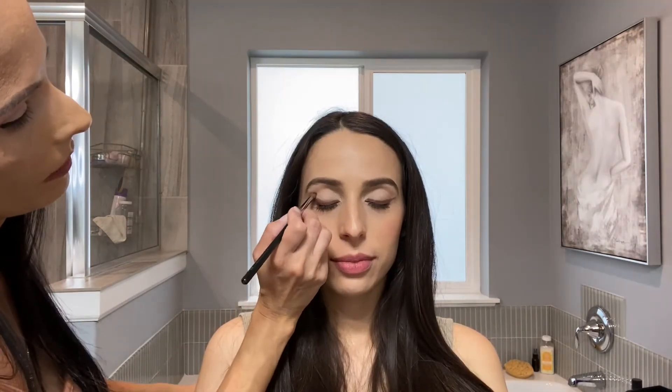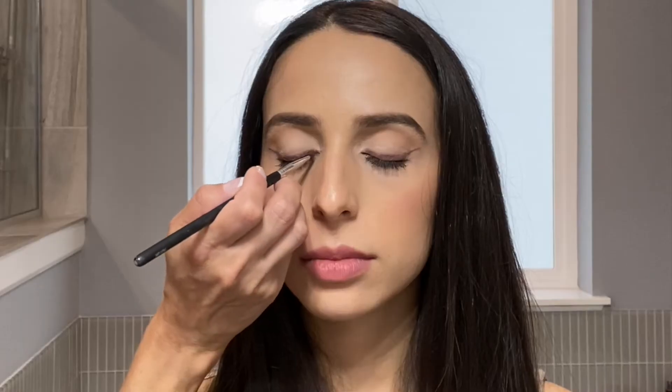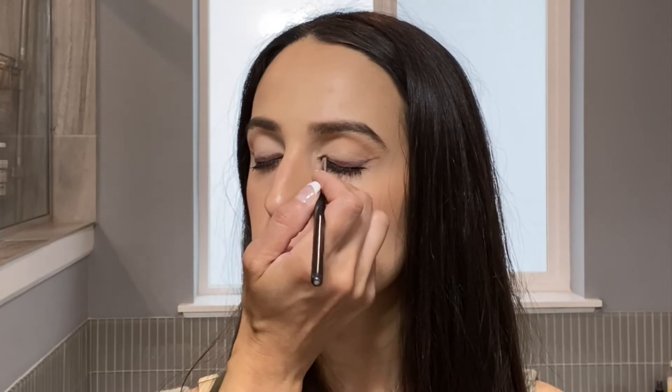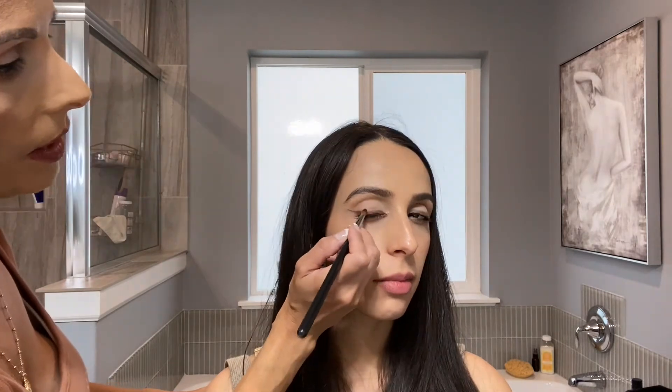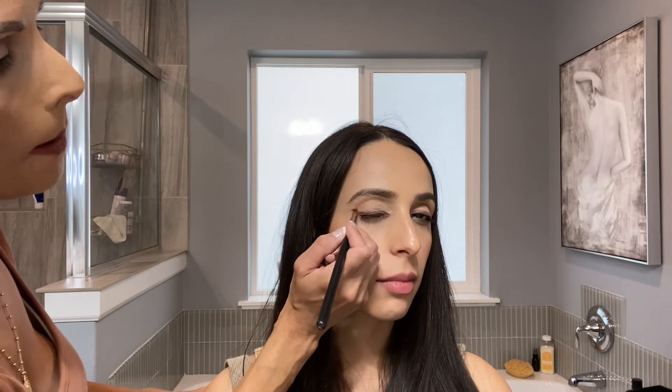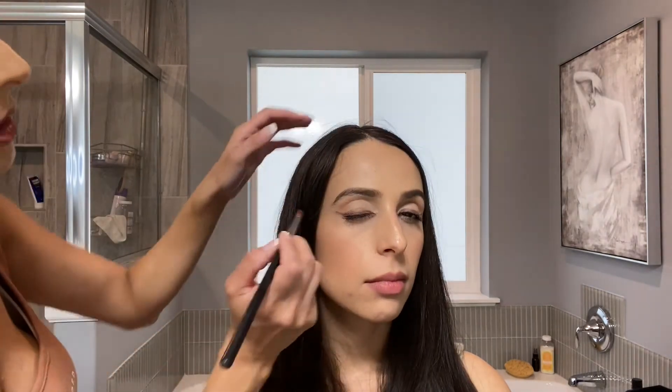We're going to smoke out the wing a lot. What you're going to do to make it look insane fox eye is you're going to go in her tear ducts. Now I'm going to smoke out the area to look like eyeliner, but I'm smoking it out so it doesn't look so harsh, using a pencil brush and rubbing it.